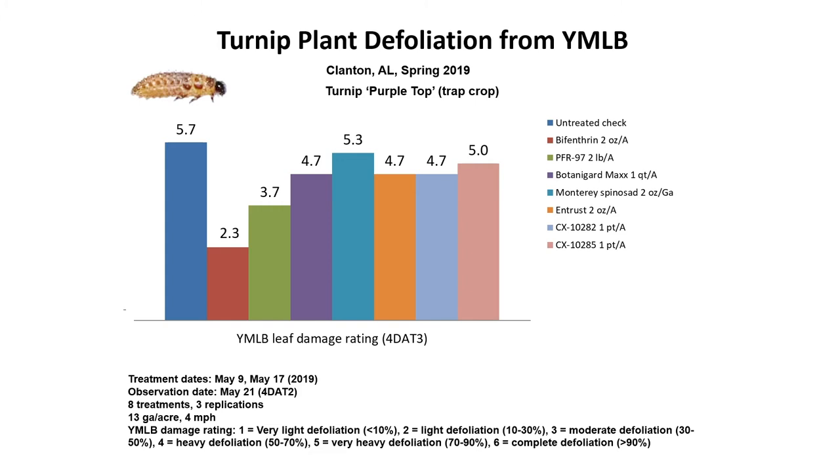An overview of some results from 2019: in 2020 we tried our best, but we had too much rainfall and were not able to spray as often, and of course COVID-19 hit soon after. So we're looking at 2019 data. This shows turnip defoliation from yellow margin leaf beetles — damage ratings on a one to six scale, where one is very light defoliation and six is complete defoliation. We did two treatments, and these observations are four days after the second treatment. We included bifenthrin as a conventional treatment often used by producers.